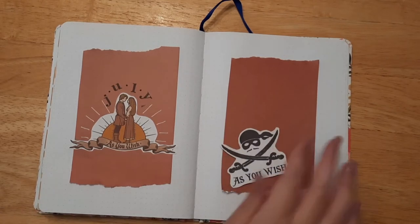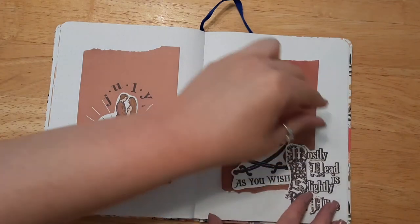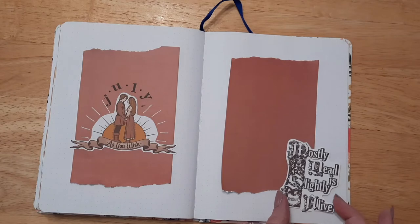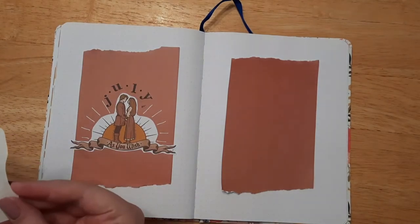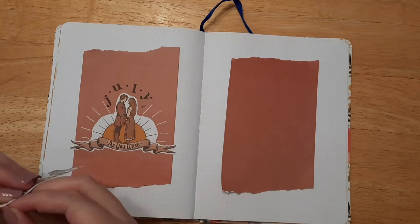There we go — just a little bit of extra sunburst there. I kind of want to do 'As You Wish' or maybe this one — yeah, let's do that one. It says 'mostly dead is slightly alive.' All right, so let's see, I'm gonna add this on here.